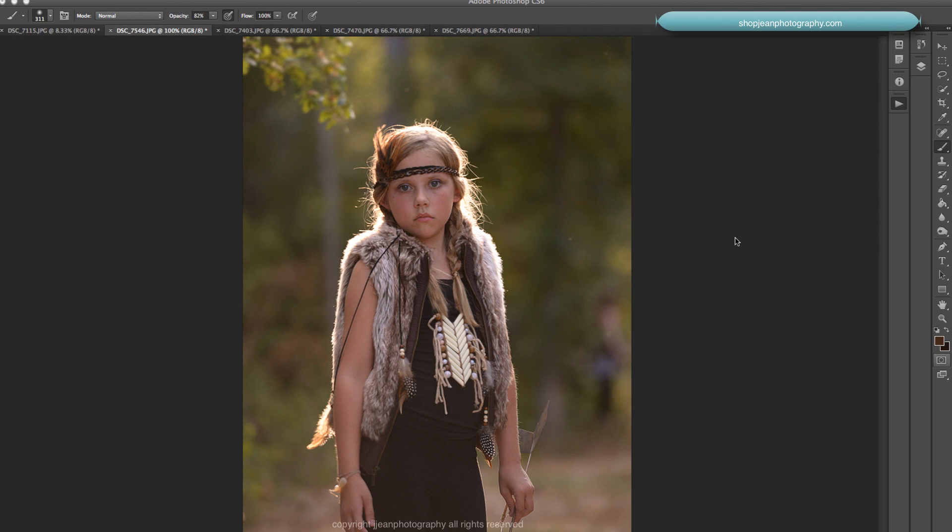Hello everybody, this is Jackie Jean with Jean Photography and I am so excited to have you join me to go over my newest release of the Freedom Tribe collection. I am over the moon excited with this action set and I just want to show you a few things it can do, as well as help you with your own images and how you can adjust them.